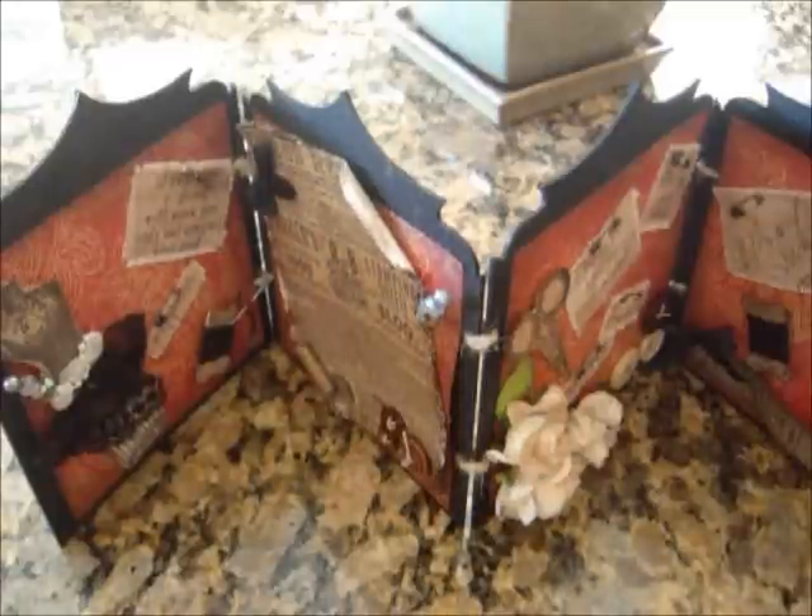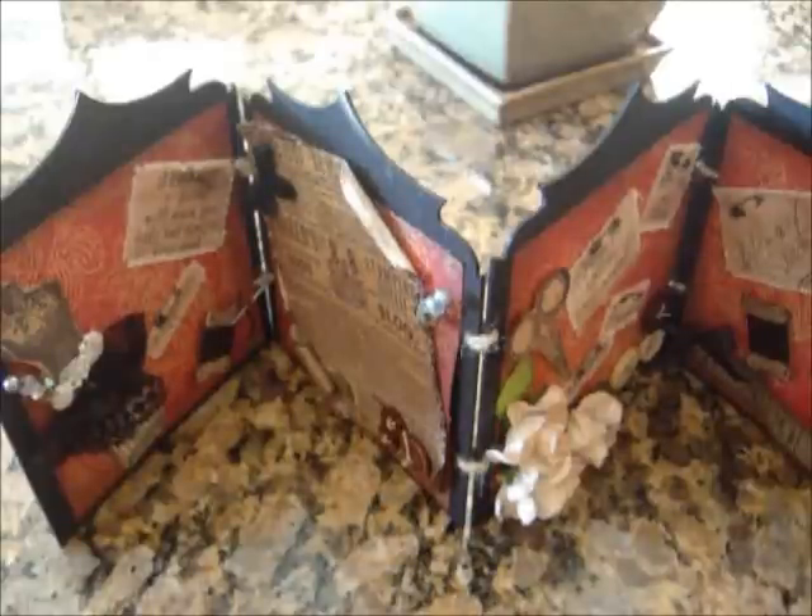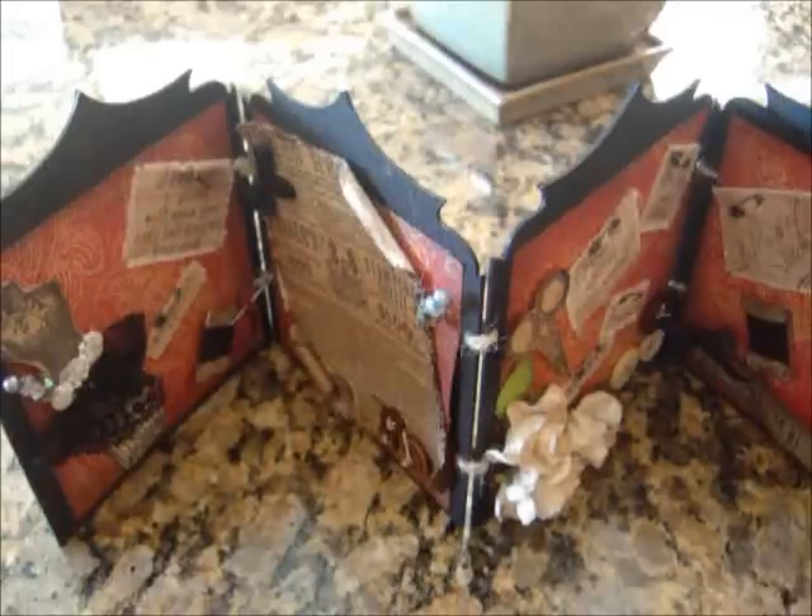Anyway, with that said, I want to show you my accordion book. My theme this month was to build an accordion book which was at least four pages — four parts to it. So basically you can run with it and use all of your remnants from your stash. This is what I came up with on an extra heavy black chipboard. I went ahead and made this accordion book — it opens up like this.